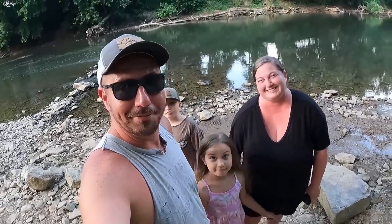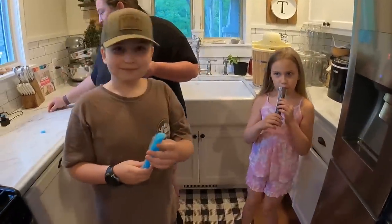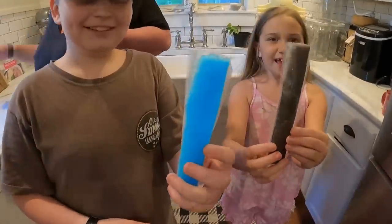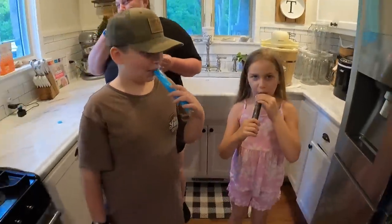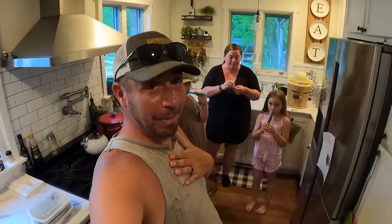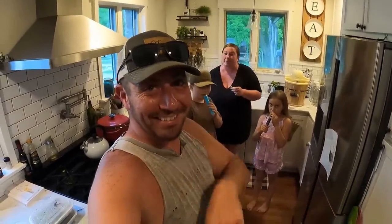Now it's time to go eat a popsicle — or as the kids call it, Popeye's. Show the camera what you got in your hand. What do you call those things? Popsicles. So we call it popsicle, she calls it Popeye's.